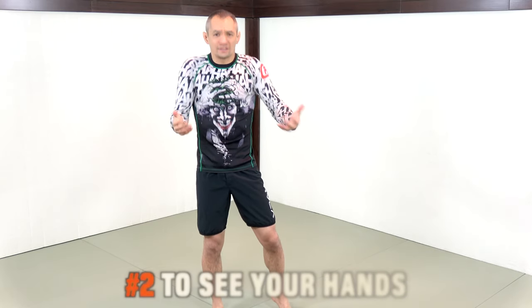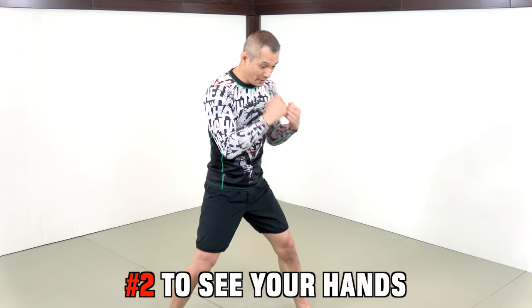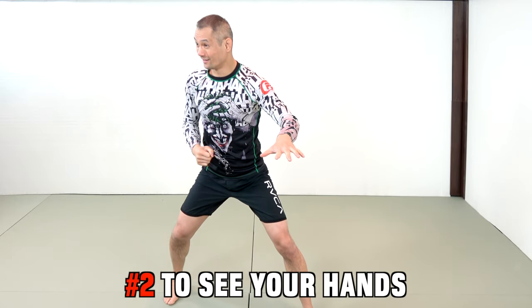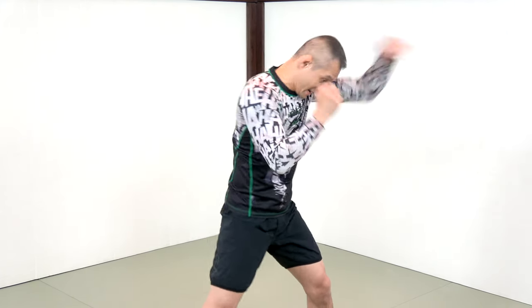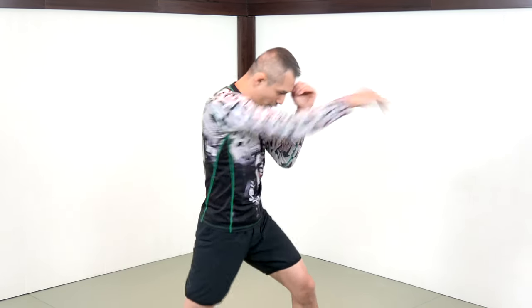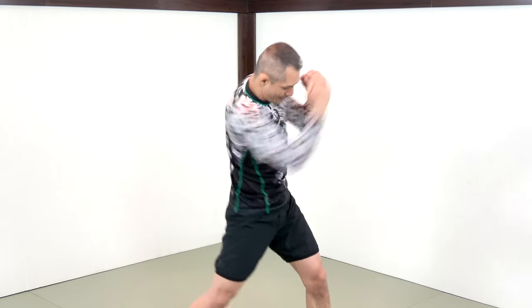The second mistake when it comes to shadow boxing is seeing your hands. If I have my chin down but I can see my hands, what am I doing? I'm fighting a child — that is wrong. I want to make my hands invisible. If I can see my hands, my chin is up, and that is no good. My hands should be invisible to me. At no point should I see my hands. We're enamored with seeing them, but that is totally wrong.